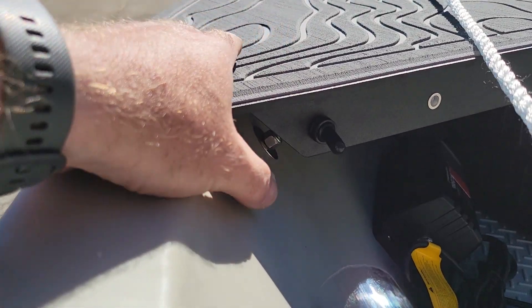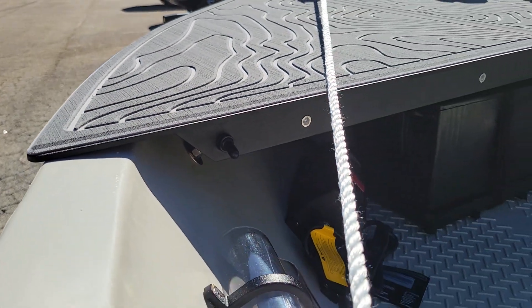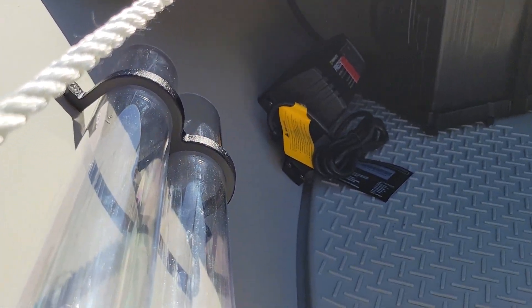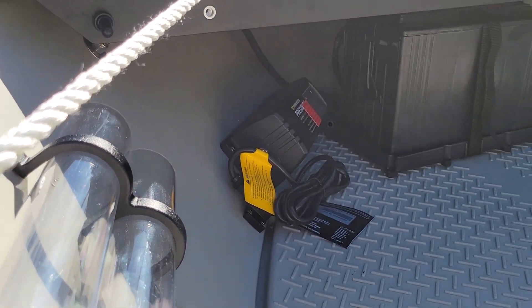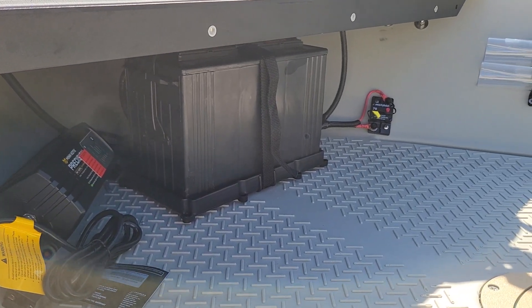Right here we've got our switch for our navigation lights. We've got our battery charger, our battery, and our breaker for the trolling motor.